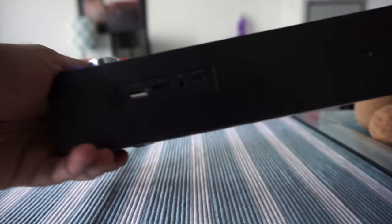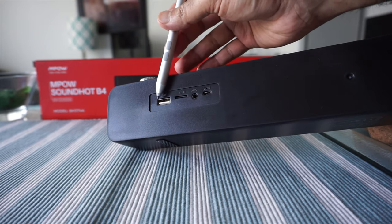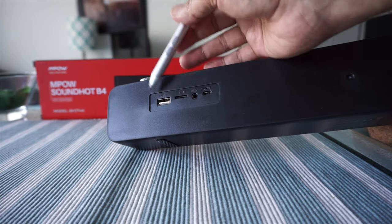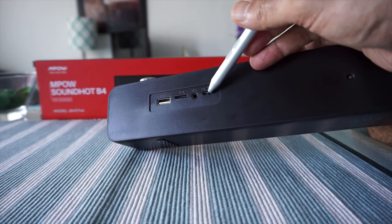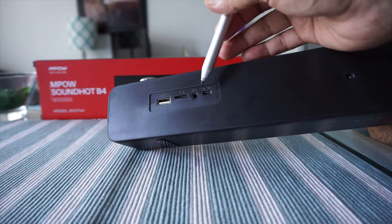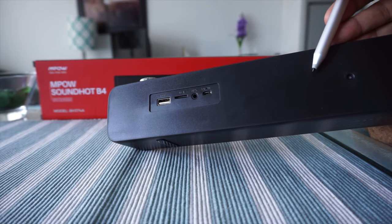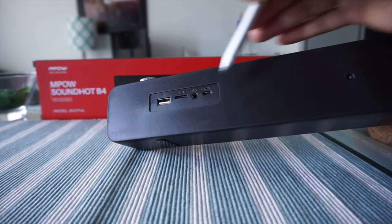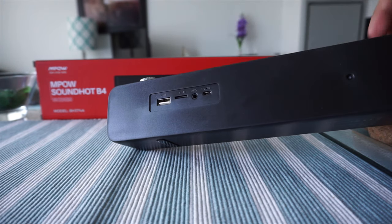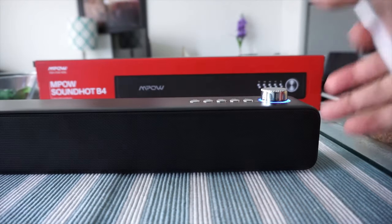Something I noticed on the back: there's a USB port you can use to charge another device, and a separate USB input to charge this device itself. So if you only have one USB output, you're not wasting it — you can still use this device to charge other devices as well. That's a nice feature.